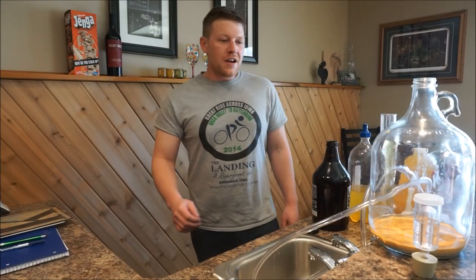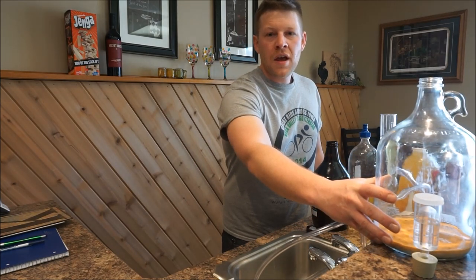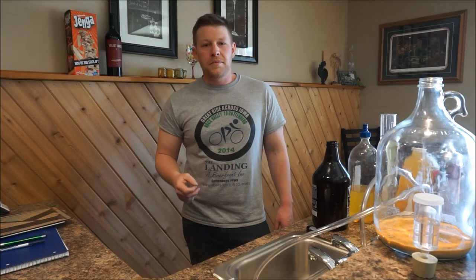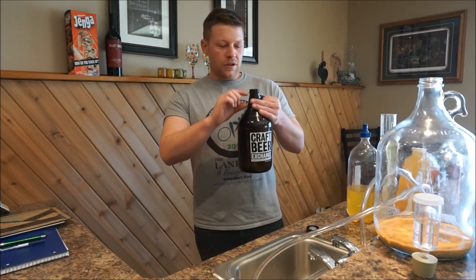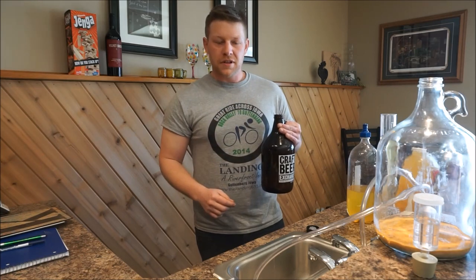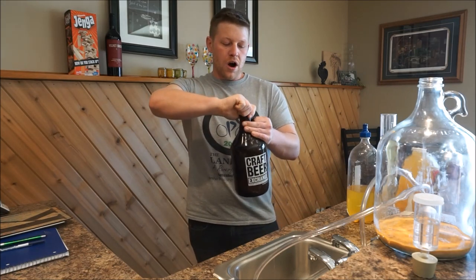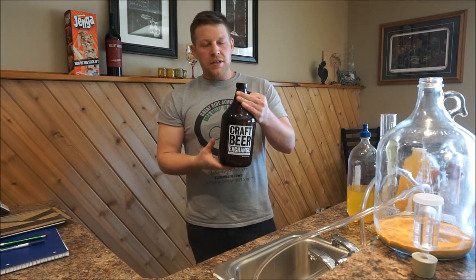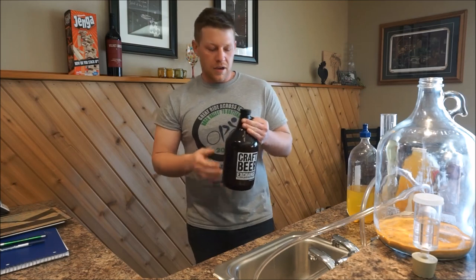After siphoning off the cider, you can see that most of the yeast has been left in the bottom of the carboy — that's what we're looking to do: separate the cider from the yeast. With the half-gallon growler full and only about an inch of head space left, I'll take a clean and sanitized cap, screw it on, and now this bottle is ready to bottle condition and should be carbonated in about two weeks.